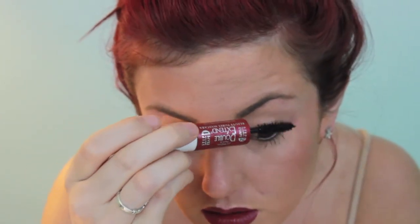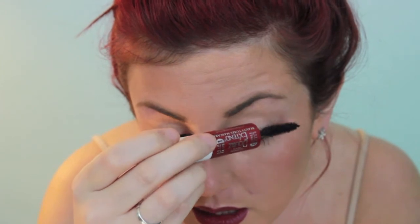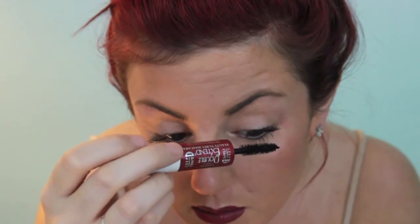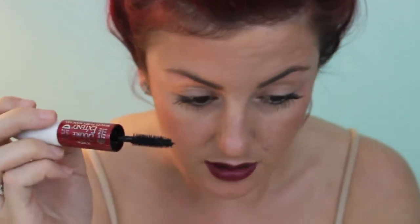They are a little tricky, seeing as they're not as sturdy as strip lashes where you can just go in and put them on. Strip lashes have a band, but these just have a little nub. Then I go back in and put a little mascara on top to blend them all in.